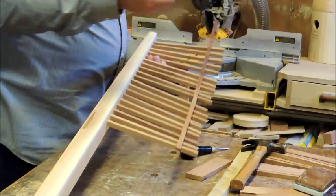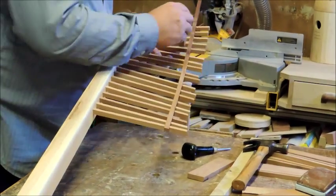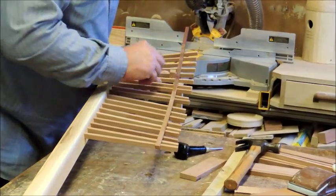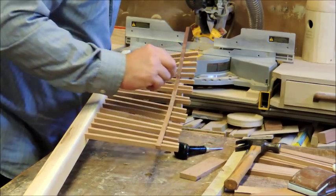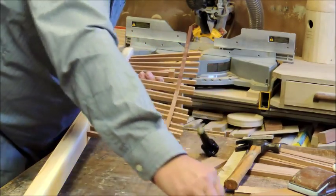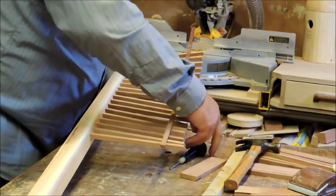You might have noticed I've got a little cheater block in here — it helps you do the spacing. It helps considerably, because you try to eyeball it and after a while you're seeing the thing sideways.